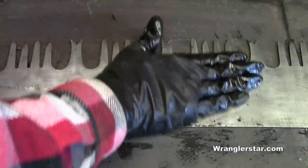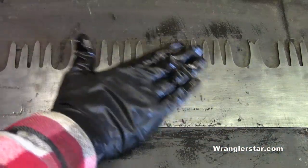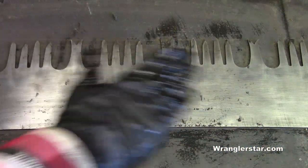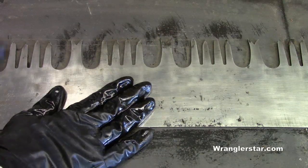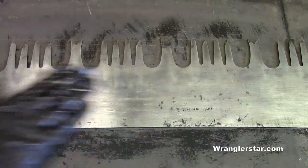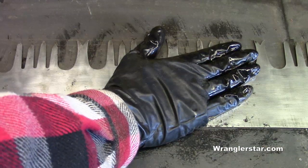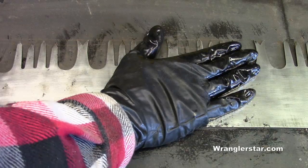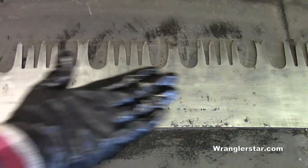The old-timers who worked with these saws every day gave all their saws names — they gave them women's names, female names — because they were all individual. They all had their own different characteristics; there were no two alike. And so I have thought about that, and this being my number one felling saw, I'm going to name it Wanda.